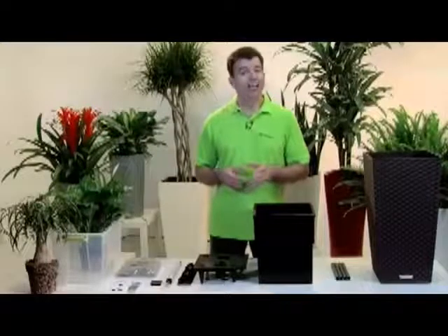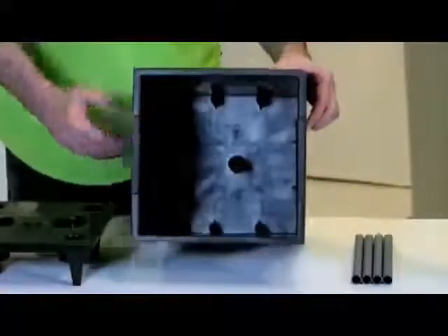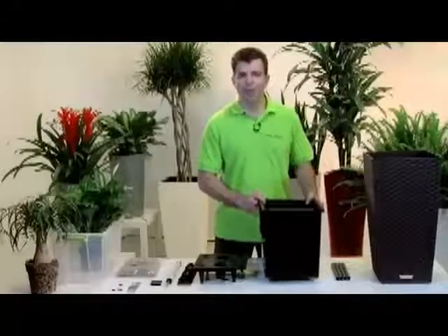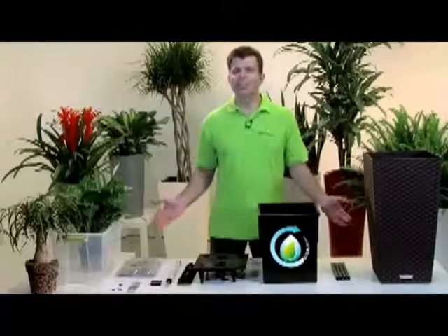Whether you travel frequently or simply have trouble finding time to care for your plants, Lechuza is ready to be your very own personal plant center. Here's how it works: with the water reservoir at the bottom of the planter, the Lechuza sub-irrigation set provides your plants with the exact amount of water and nutrients they need for optimum growth.